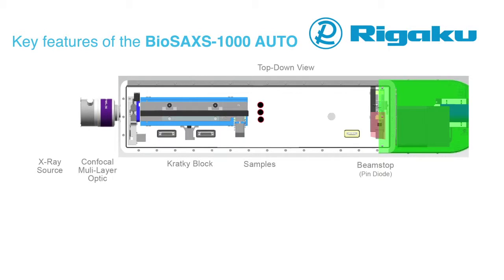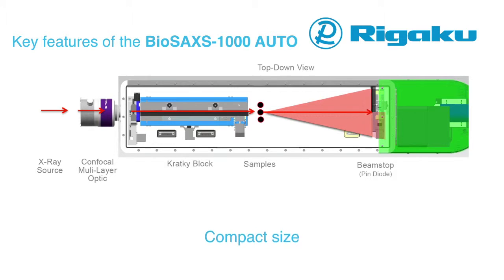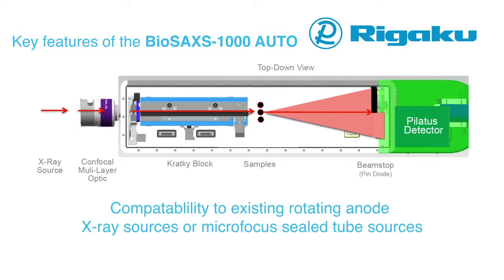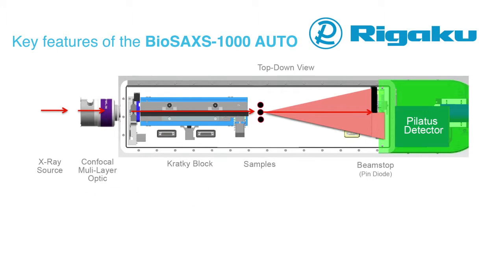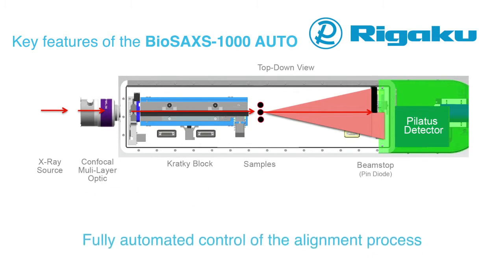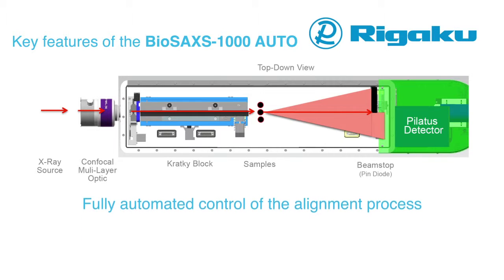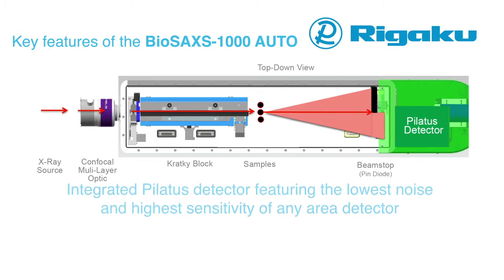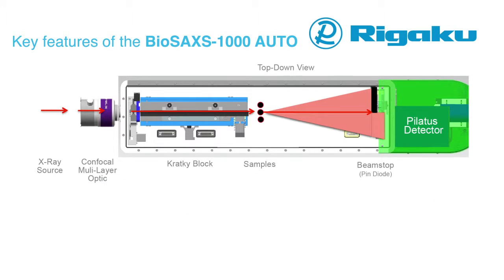Key features of the BioSAX 1000 Auto hardware include compact size, compatibility with existing rotating anode X-ray sources or micro-focus sealed tube sources, fully automated control of the alignment process, and an integrated Pilatus detector featuring the lowest noise and highest sensitivity — essential for weakly scattering biological samples.